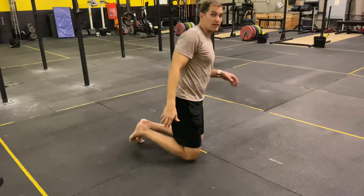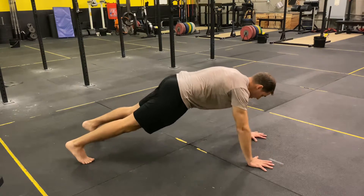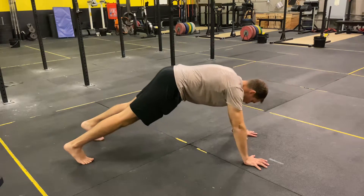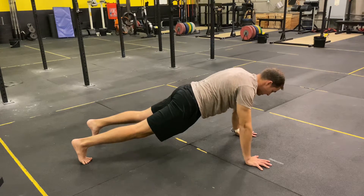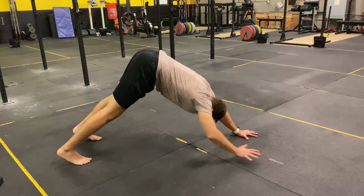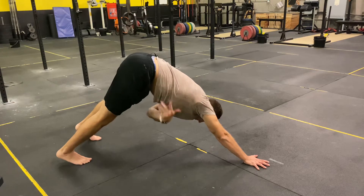We're going to start in a tall plank position — as if I finished a pushup. From there, I'm going to drive my hips toward the ceiling, coming back to my start position. So tall plank, pushing my hips away, and I'm actively pushing into the ground with muscles of my ribcage and my shoulder blade on this part of my shoulder.